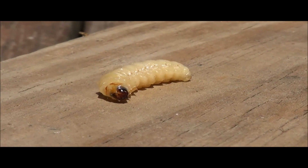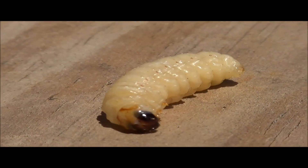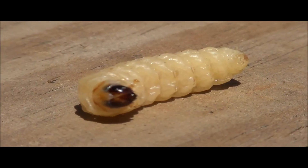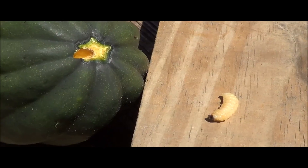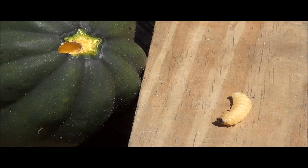Squash vine borer larvae can range in size from one to one and a half inches and they overwinter in the ground. They emerge the following season as moths in mid to late spring, find mates, and they wreak havoc on your squash plants, and the cycle starts all over again. Here's a good look at him right next to the squash plant that he was making a meal out of.